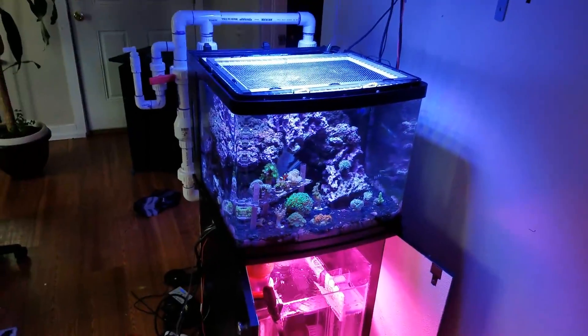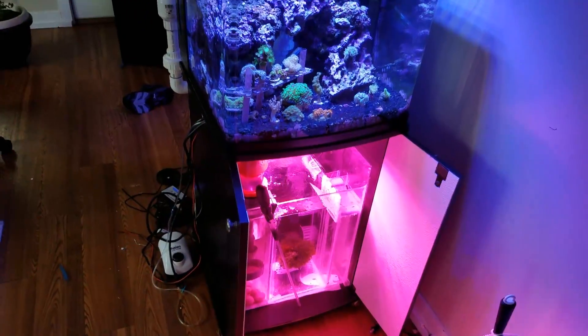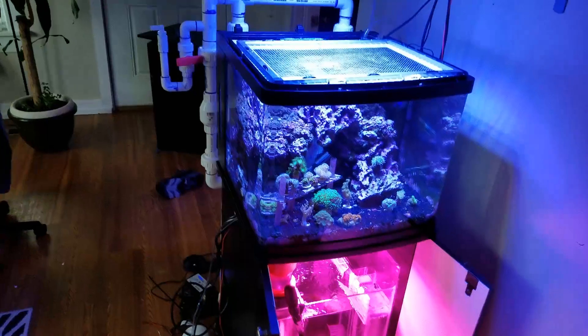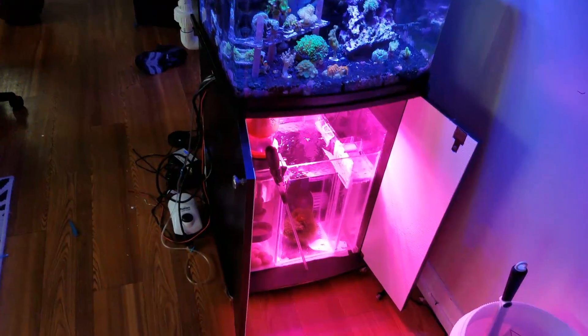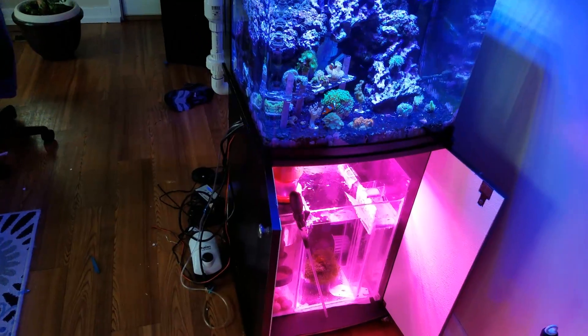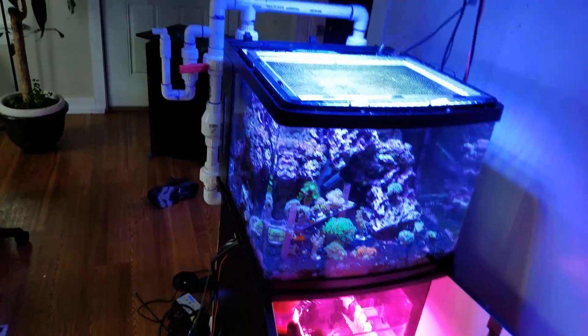This is the fifth update on my custom BioCube 29 sump project. The sump is hooked up and running with the tank. It's been running for about 24 hours. I've been spending that time trying to dial in everything — getting the flows right and trying to make it quiet.